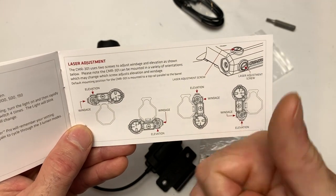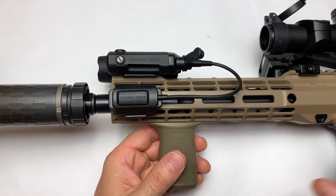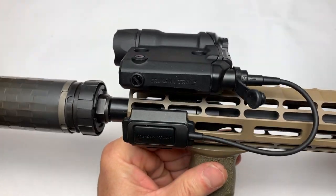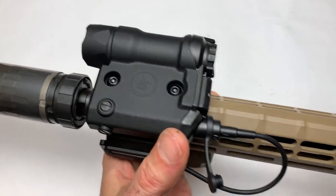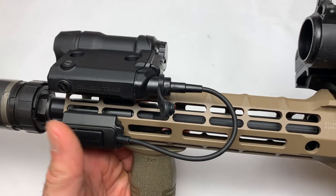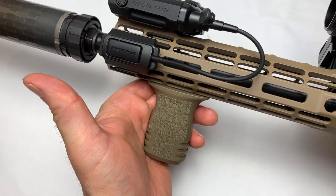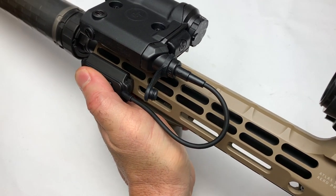I'm doing a review on an Aero 5.56 upper and I've got this Railmaster mounted on that. Oh my gosh, guys — it looks sexy. I chose the top mount because it's up out of the way and not interfering with either of my optics. It's set up perfectly — I'm a right-handed shooter, and I've got the MFT furniture on here. This is the most comfortable way to hold it.